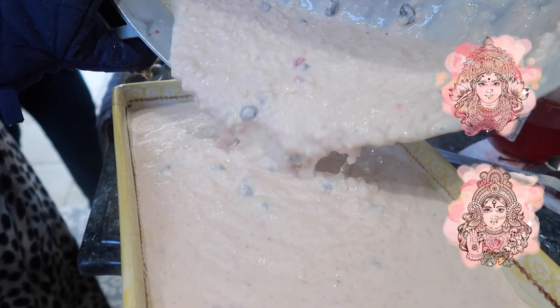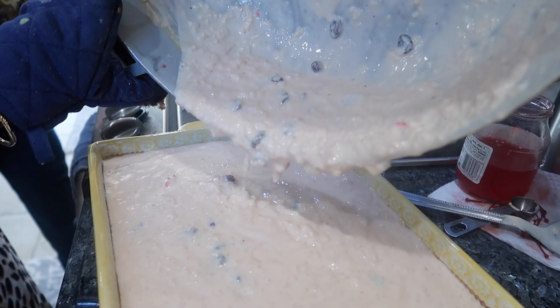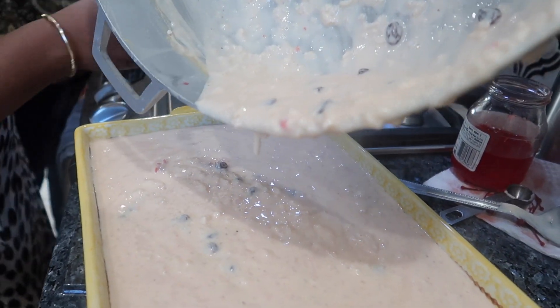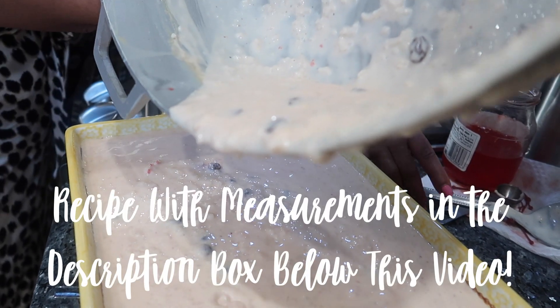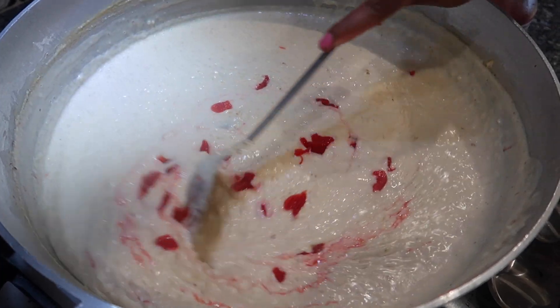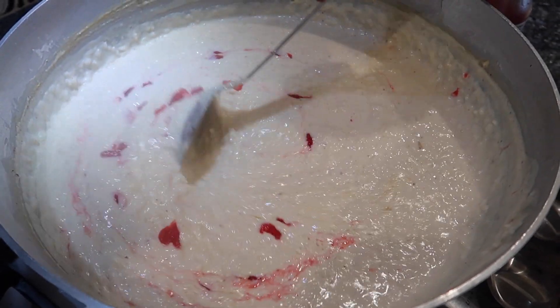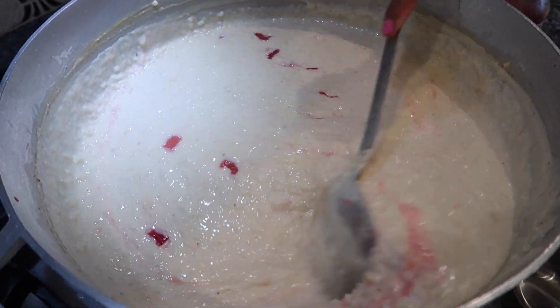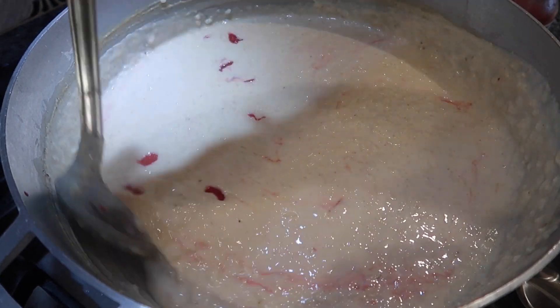With Diwali coming up in celebration of Mother Lakshmi very soon, I thought it would be suitable to share a sweet rice recipe for a big batch. In the description box below, I'll be sharing how to make a batch for a small foil tray as well as for a large foil tray, just depending on how big your crowd is. And if you need a recipe for a very small batch of sweet rice, I have that on my channel already, linked in the description box below this video.